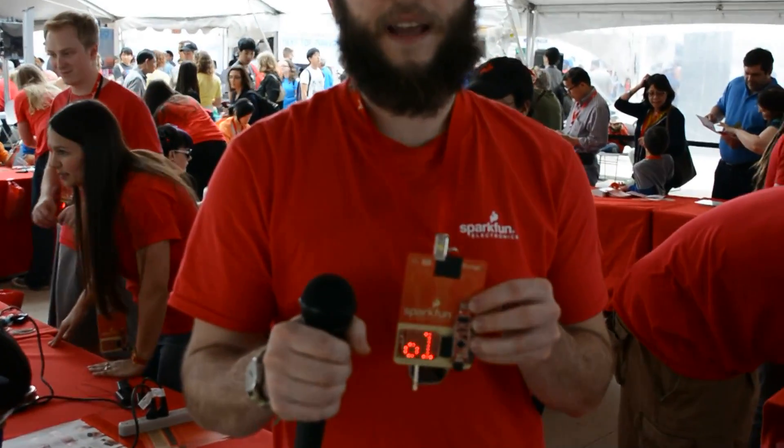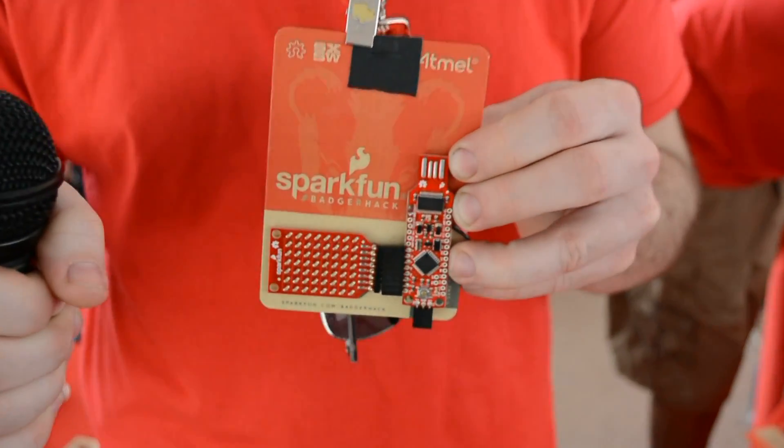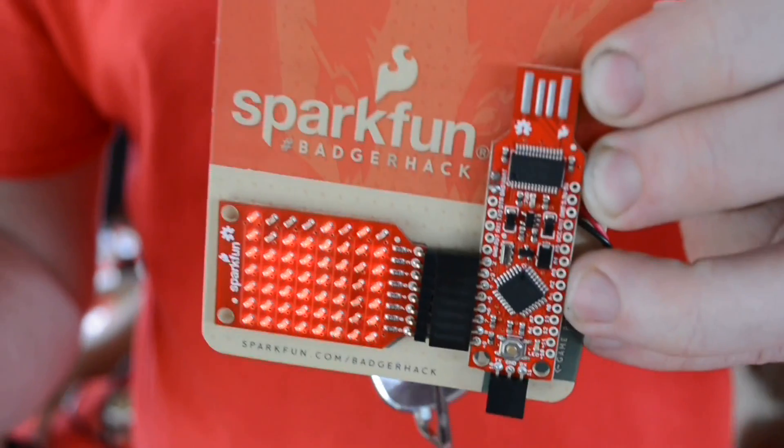I'm Nick Poole, Creative Technologist with SparkFun Electronics, and today we're at South Bike Create helping people put together these badge kits. Now it's partially a soldering activity, so people learn how to solder if they've never done it before, and it's partially a game.